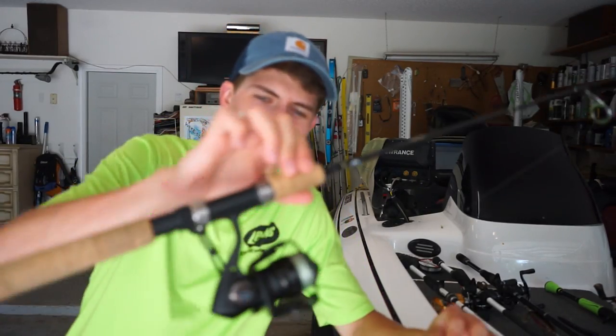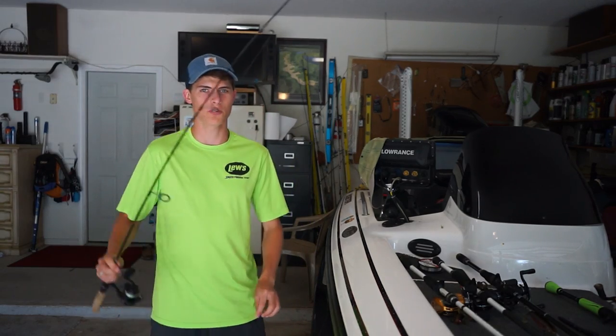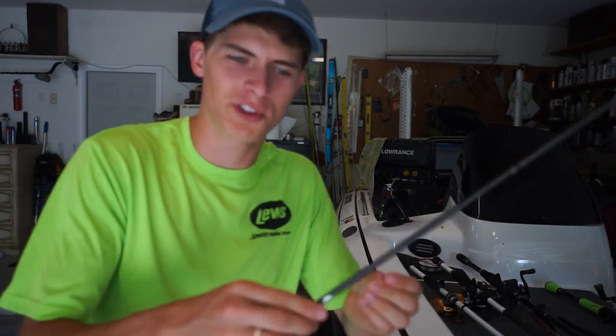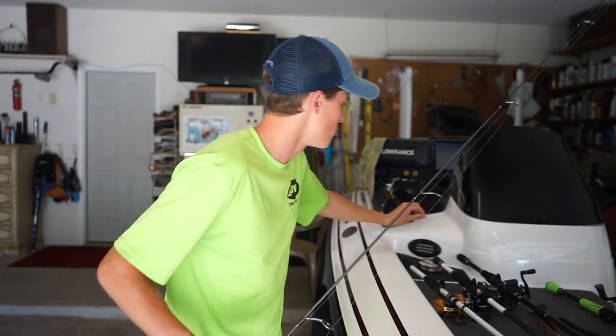I'm going to be vertically jigging today. I got this — it's like a five-and-a-half-foot micro rod, super super flexible, with a small spinning reel. I think this is like four or six pound fluorocarbon. I've got to figure out a bait that I can jig in the summertime in Texas to get these fish to bite. I think I'll either go with a tiny little crappie jig like this, or possibly a small swim bait.